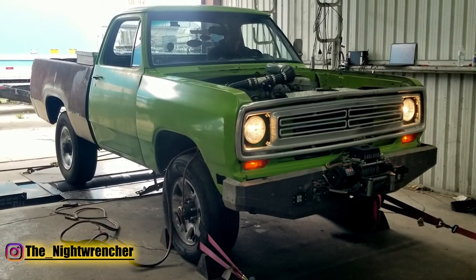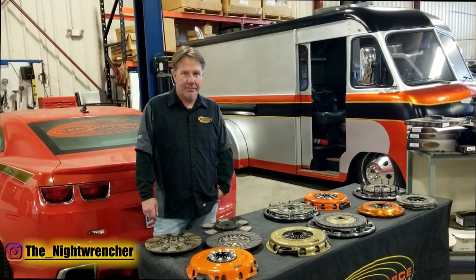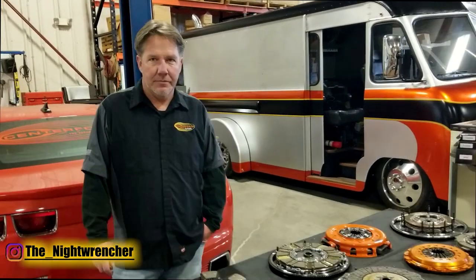And while I was here, I figured everybody wants to know the difference between all the different clutches. So let's have Trent go over very quickly the differences of the different clutches that they offer.